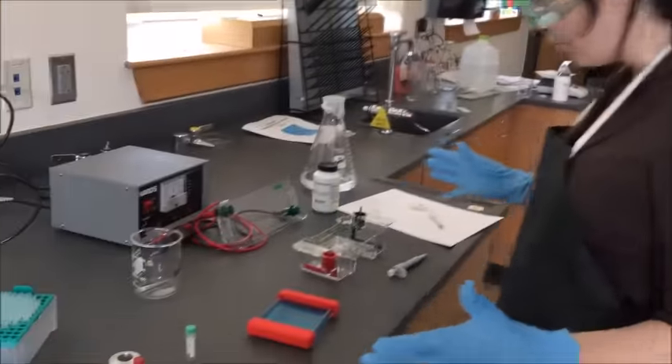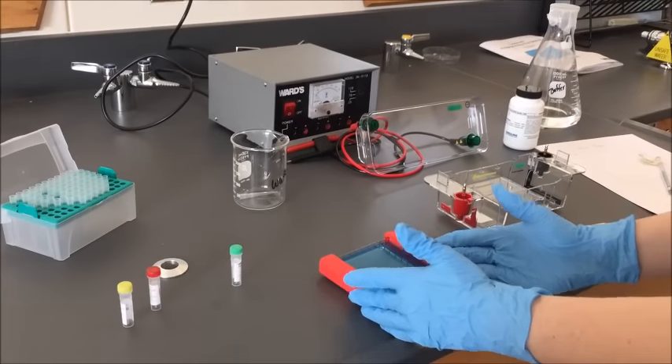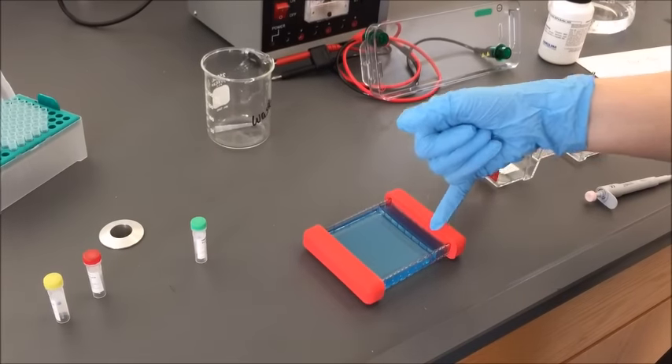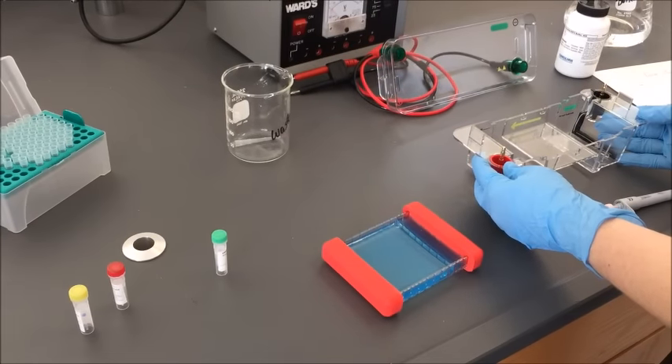You have a few pieces of equipment out in front of you. The first thing that you're going to need to work with is your gel, which is right here. Your teachers have already made this for you and it's set. These little indents right here that we're looking at, those are your wells. Now this needs to go into your chamber, which is this structure over here.